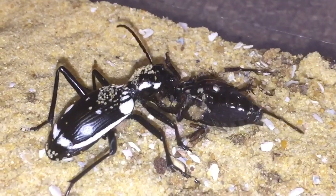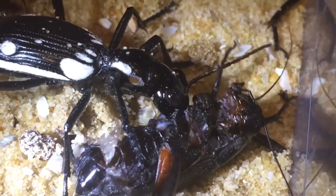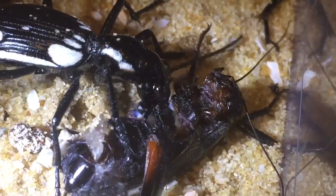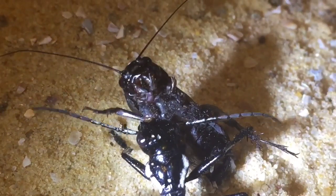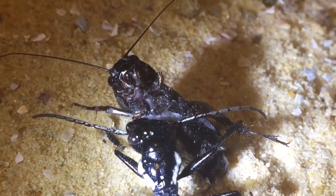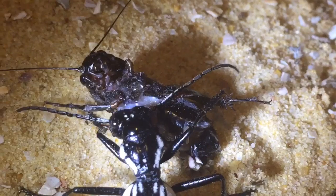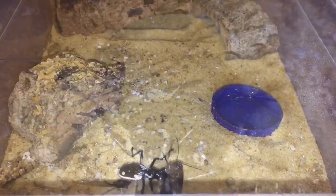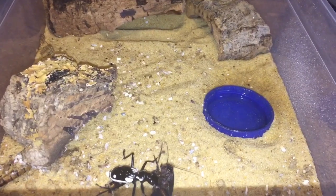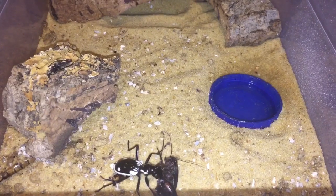There is the first one — looks like the cricket's dead now, and the beetle is starting to eat its meal perfectly fine. It's probably just carrying it away to get away from the light. So that one's doing perfectly fine. I'll put the cork bark back in its enclosure, fill the water dish up, and put the enclosure back on the shelf. The cork bark's back in, the water dish is filled, so let's see how the second one's getting on.